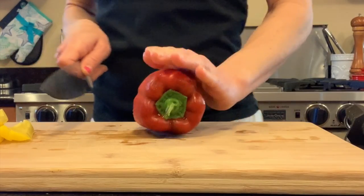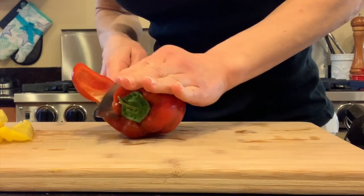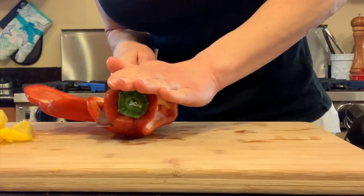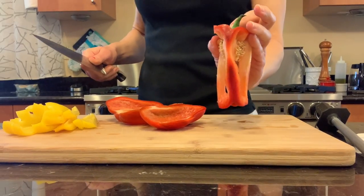Press your open palm firmly on the pepper and tuck your thumb away from the knife. This method allows you to remove the seeds and the ribs all at once with very little waste. Compost what you will not eat.